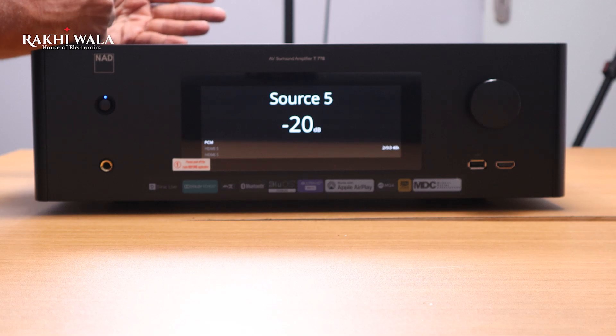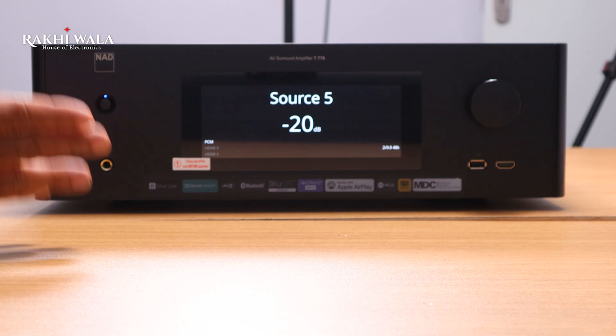Being an 11-channel pre-out unit, you can take the pre-outs and connect to an existing power amplifier. If your speakers need separate power amplifiers, you can use the pre-outs and continue using this as a processor. Being a BluOS-enabled device, you can use it for multi-room audio and add different zones to listen to your music. The T778 features NAD's hybrid digital amplification, which creates high current line inputs and high power channels for an excellent music and movie experience.